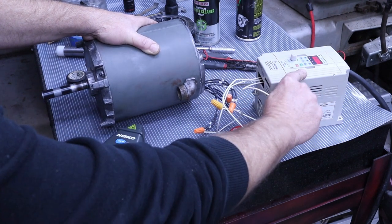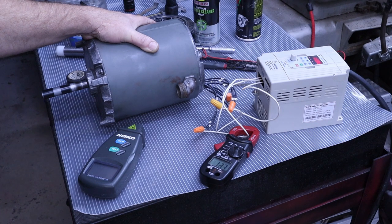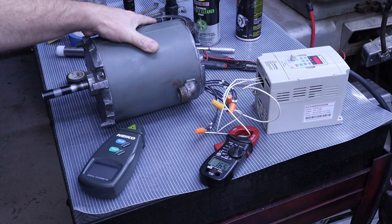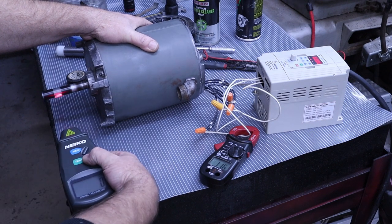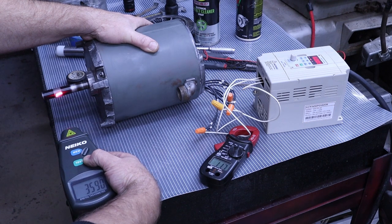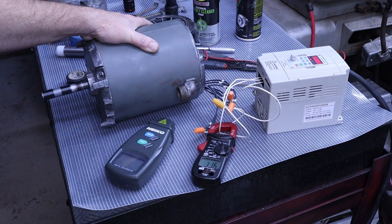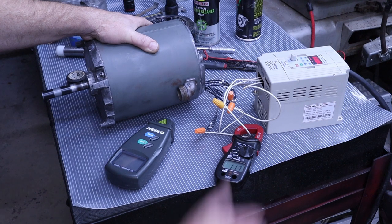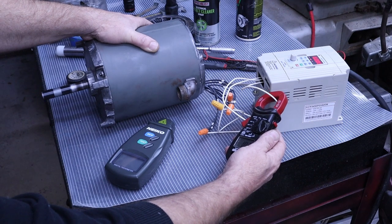We'll do a full reverse. Amps are coming up — 1.7, down, 6, 5, 4, 3, 2, 1 — reversing. It's not even causing the outer shaft of the motor to spin. RPM in reverse: 3,590, 91, 92. I'm very happy with the way that this rebuild has gone. 1.16, 1.15 — and this one's a little bit lower, 1.03 amps.